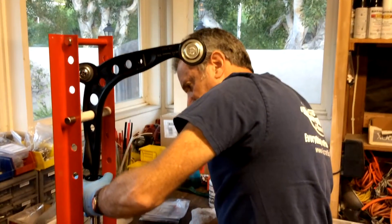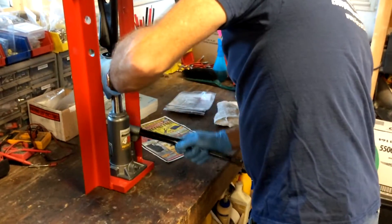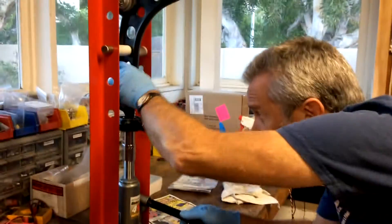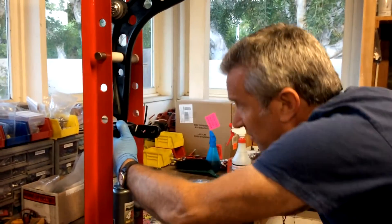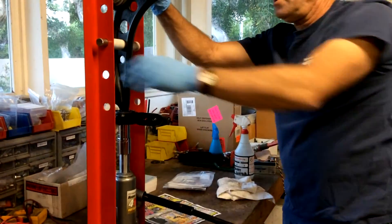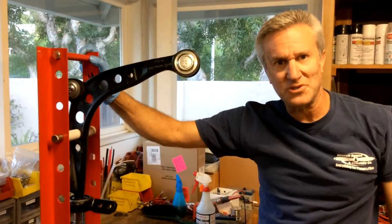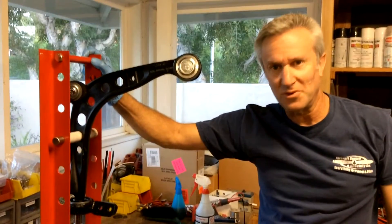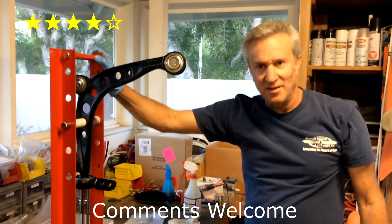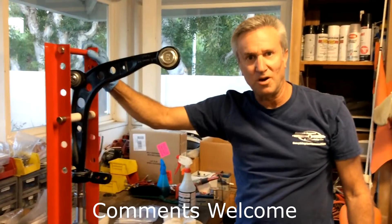We're going to finish pressing it. Looks like it's moving along pretty nicely. I'm going to line it up about where the other one was, which wasn't really all the way 100% on — pretty close but not all the way. I give this control arm press from Harbor Freight Tools four stars. I give it only four stars because it's a little bit awkward up top and a little bit too slippery on the bottom. Go out to Harbor Freight Tools and get your control arm bushing press.